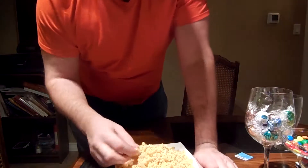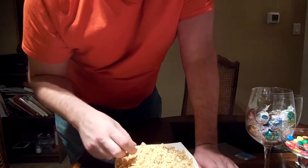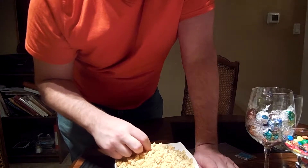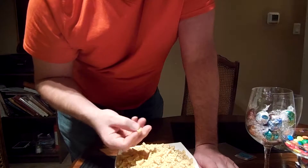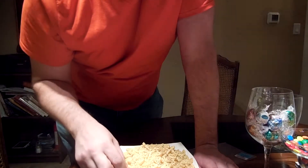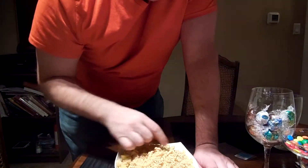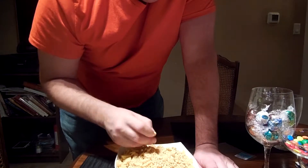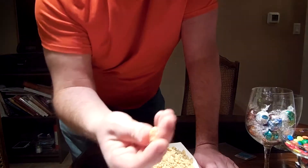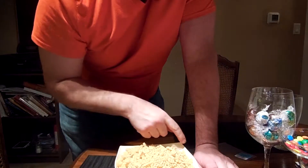Even look at this - we got little Christmas trees, there's like a star, a present, some sort of figure. I wonder who that could be.